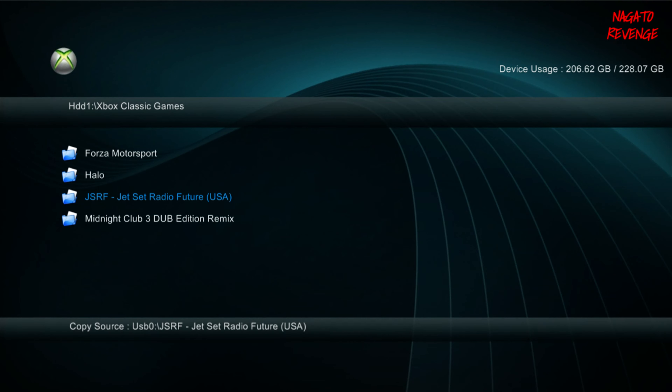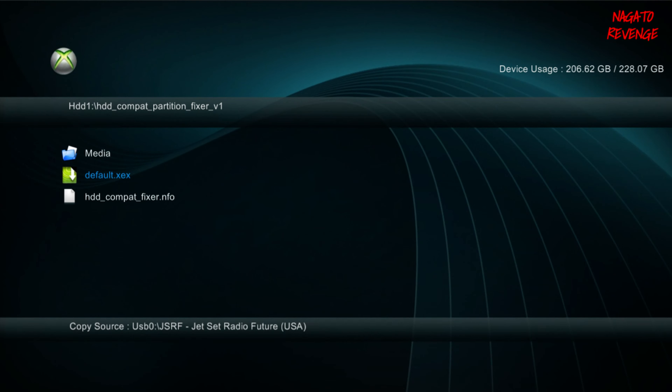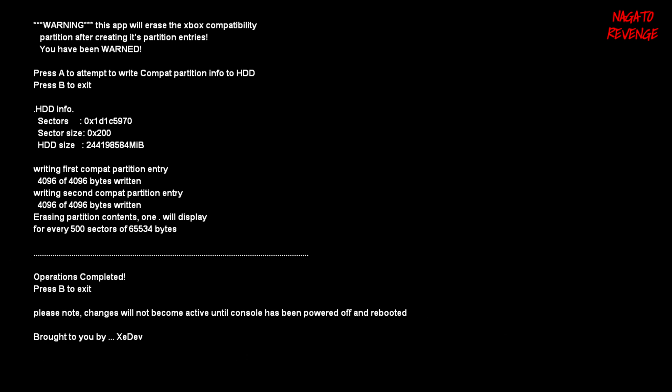All of the game content is now in my folder on ACD1 — here is Jet Set Radio. Back out from here and navigate to the HDD Compatibility Partition Fixer folder in ACD1. Hit A to run the default.xex file. You'll get a warning stating: 'This app will erase the original Xbox compatibility partition after creating its partition entries — you have been warned.' Basically, if you have the original Xbox emulator files from Microsoft, it'll wipe them so you can replace them with the modded ones. Hit A to confirm, and it will erase all partitions from that sector. Once done, hit B to exit.